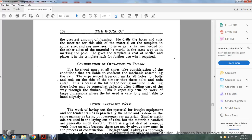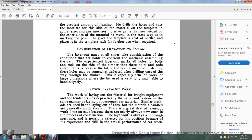Consideration of operations to follow: the layout man must also take into consideration conditions likely to confront the mechanics assembling the car. The experienced layout man marks all holes for bolts and rods on the side of the timber so that these bolts and rods enter at the center — because the bit of the boring machine, when drilling these holes, may make some defective holes after drilling part way through the timber. This is especially true on work of large dimensions where the bit is very long and liable to bend slightly.